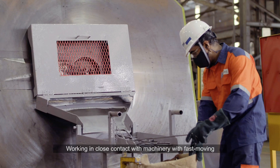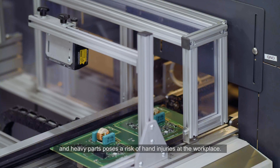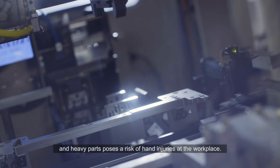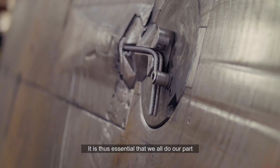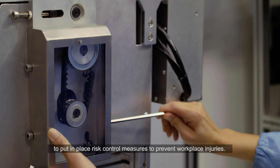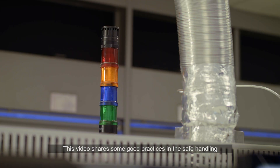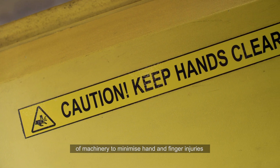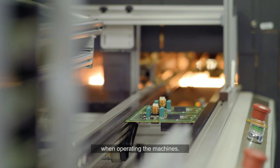Working in close contact with machinery with fast-moving and heavy parts poses a risk of hand injuries at the workplace. It is thus essential that we all do our part to put in place risk control measures to prevent workplace injuries. This video shares some good practices in the safe handling of machinery to minimize hand and finger injuries when operating the machines.